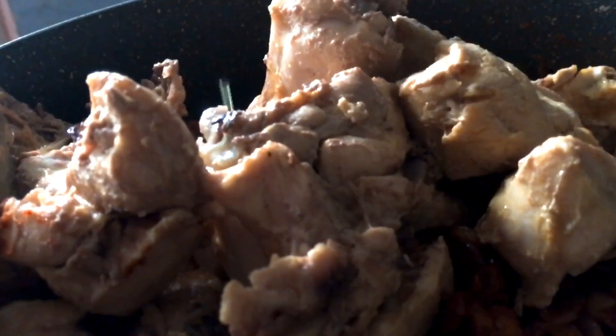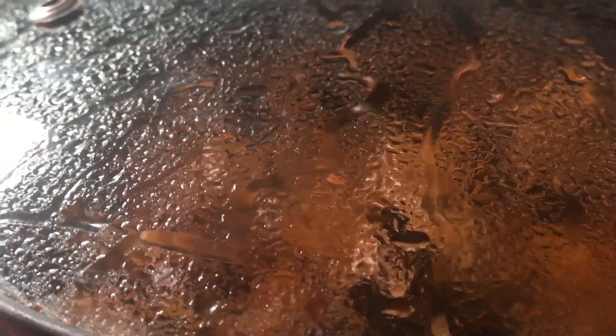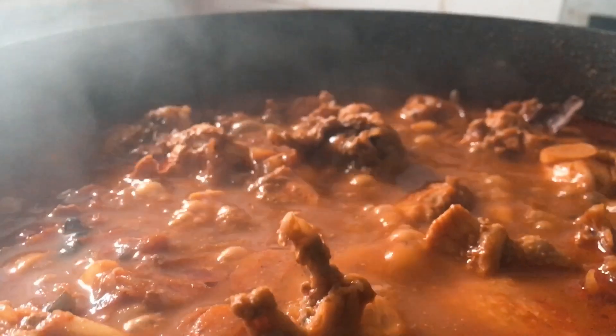Let's put the chicken in the cooker. I put the chicken in the cooker like this.